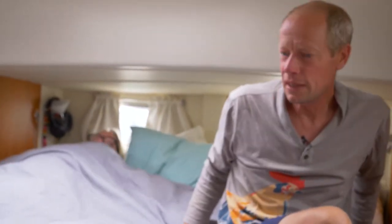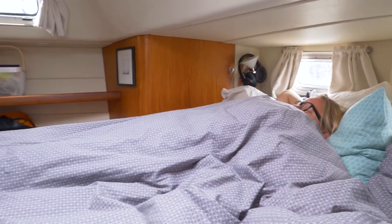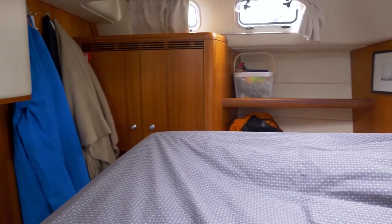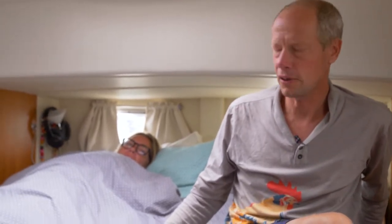Welcome to the bedroom — with the bed we've talked about so many times, because this is the best part of the boat. We were looking for center cockpit boats to have this kind of stateroom with a proper bed. Since we are going to live on board for many years, hopefully, we want a good, nice sleep every night.